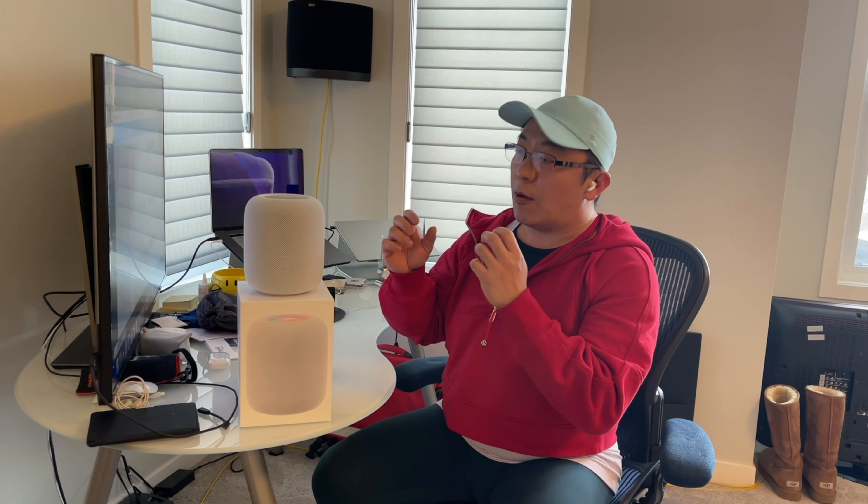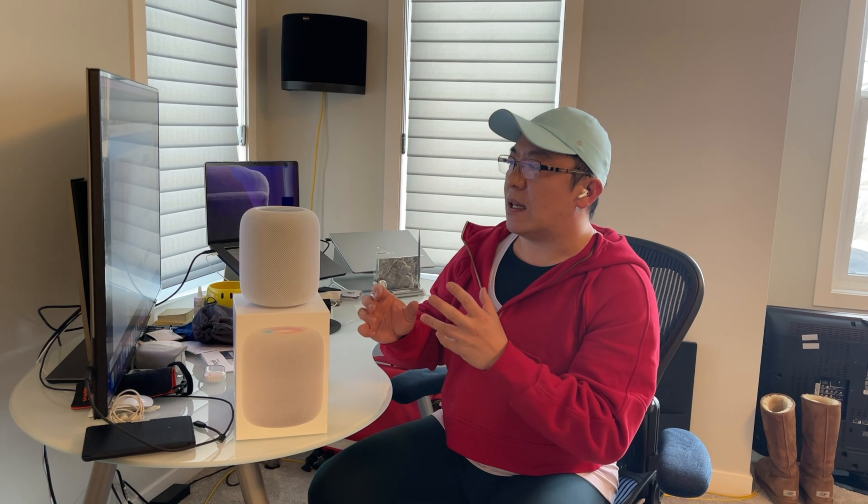As for audio performance, I had an 8 to 10 hour break-in period playing a variety of music genres at moderate to loud volume levels. I was pleasantly surprised that in my subjective opinion, the HomePod 2 sounds better than my original HomePod. I no longer have the OG version — after Apple announced discontinuation in 2021, I sold it fearing it would no longer be supported.